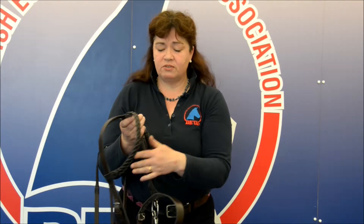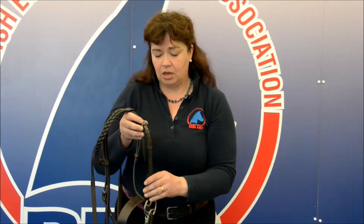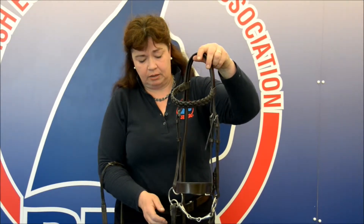Generally, check as I've mentioned all of the stitching everywhere. Check that the fixed loops and the running loops are sound and that everything is stitched and fine on your bridle.